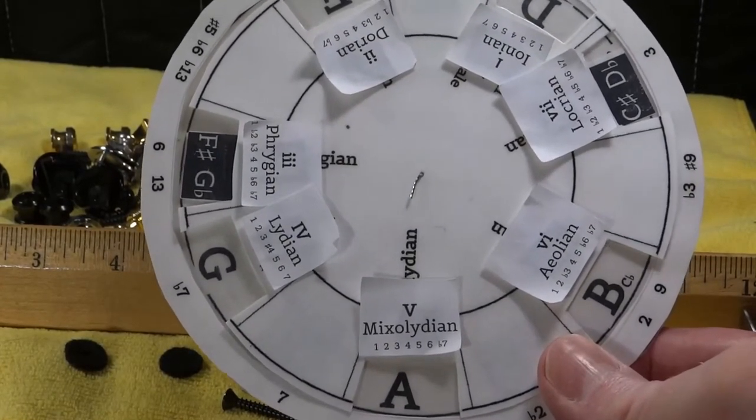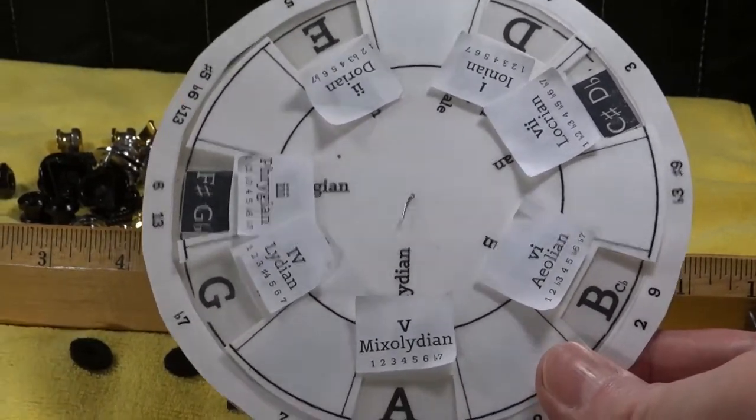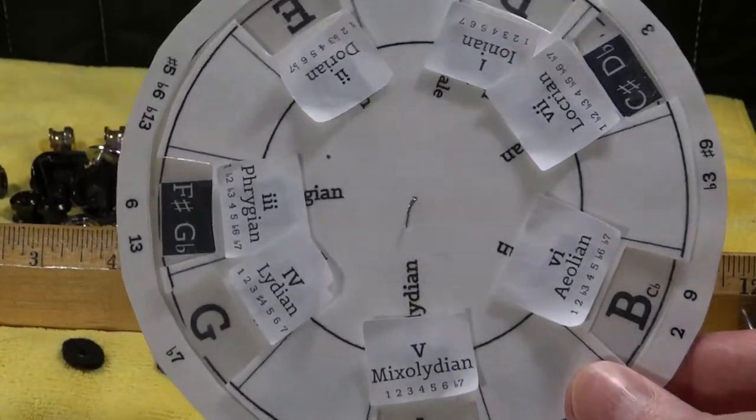And what are the two-note intervals — double stops? We're going to be discussing that in upcoming videos.